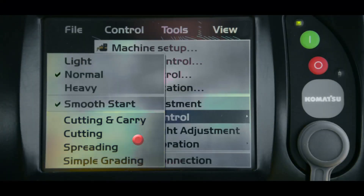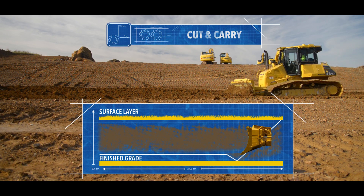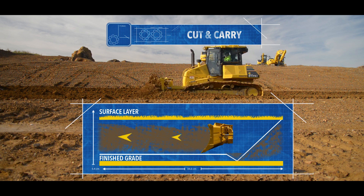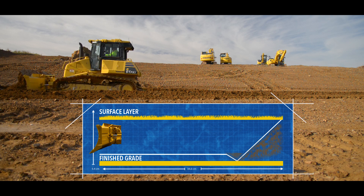The final set of options in dozing control modes are where you set the type of operation that you are going to be doing. The first one is cutting and carry, which is the most common type of operation setting. When set to cut and carry, the machine will attack the surface to get to grade until the point that the blade is fully loaded and the tracks begin to slip.